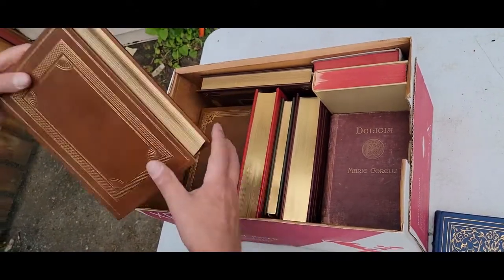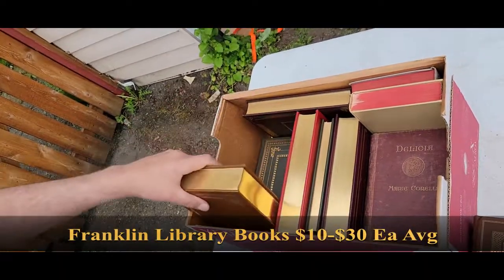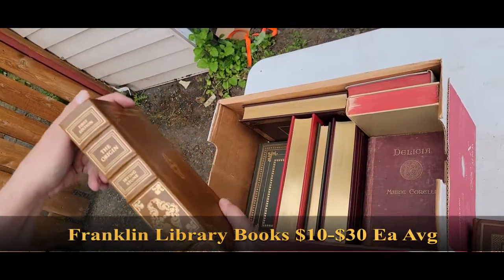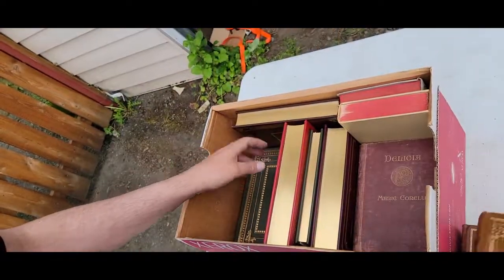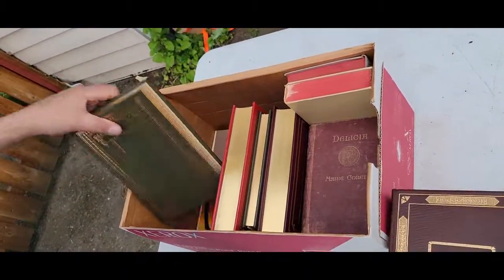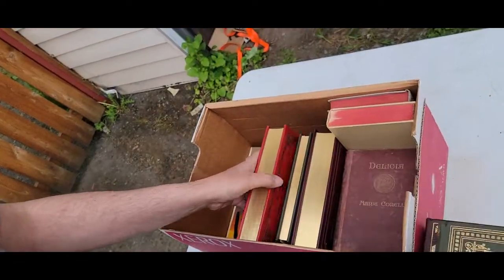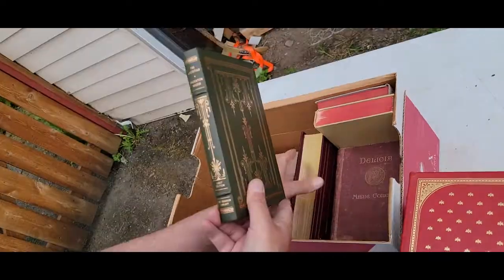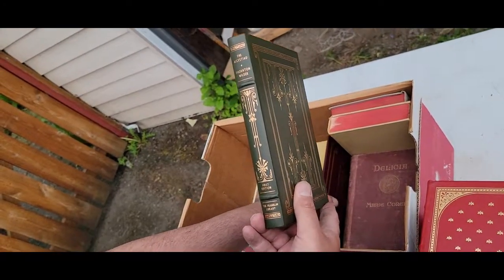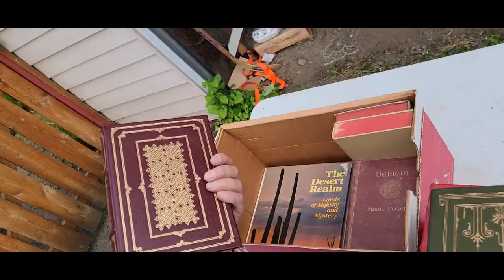Maybe it's worth a read. 'The Covenant.' There was another box of books that had this stuff. 'The Origin,' first edition, The Franklin Library, Dee Brown. 'Now God Be Thanked,' Franklin Library. 'The Collected Stories of Eudora Welty,' Franklin Library. 'The Alcestiad' by Thornton Wilder, first edition, Franklin Library.